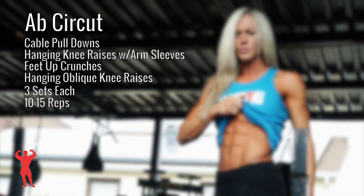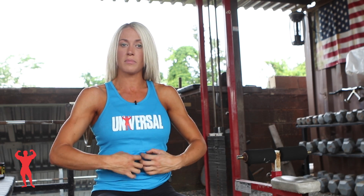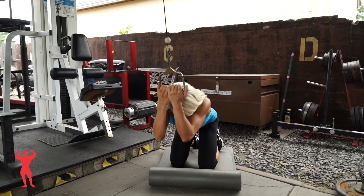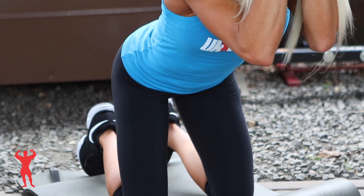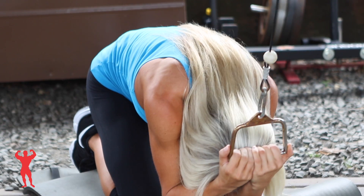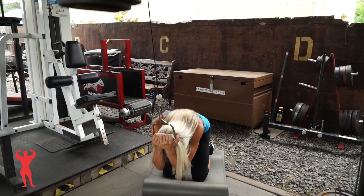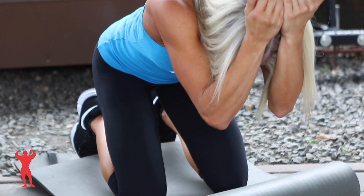So you just saw the ab circuit we did — four different exercises. For the first one, it was a cable pulldown, which actually works a lot of your center abs. With these exercises, don't go fast. The faster you go, you're not going to get that good of a workout, so slow it down. You'll notice that most of these exercises I always pause at the bottom. On the cable machine, hold at the bottom for just a second, and as you come up, don't fully extend out where your muscles are no longer engaged.